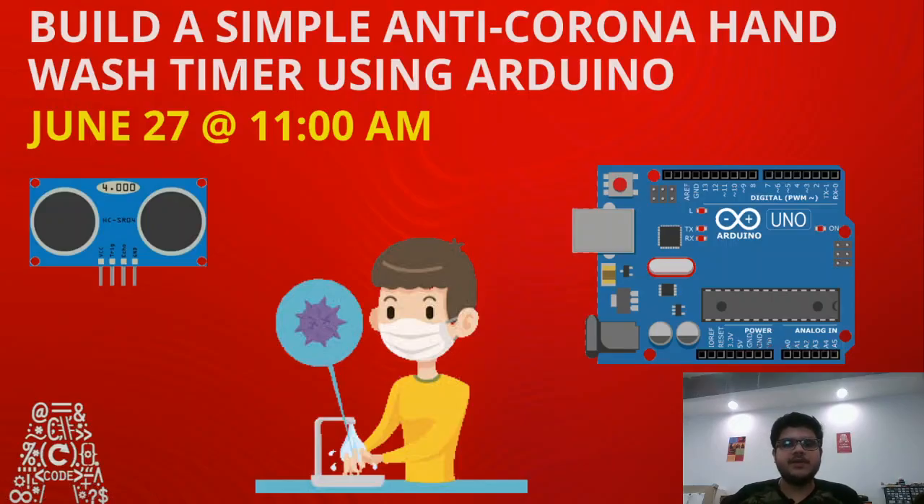Hello everyone, and a very good morning to all of you. In this session today, we will be showing you how you can make a simple DIY anti-corona hand wash timer using Arduino. Health is wealth, they say, and this statement has proven to be quite true considering the prevailing circumstances. Doctors have advised us to stay hygienic and wash our hands for at least 20 seconds to prevent us from getting the deadly COVID-19.